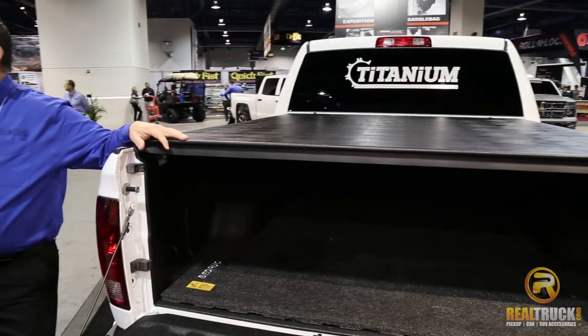Hi, I'm Antonea with Realtruck.com talking with Joel Mollenhoff of Truxedo about the new titanium hard roll-up cover. We're talking about the new titanium roll-up cover from Truxedo.